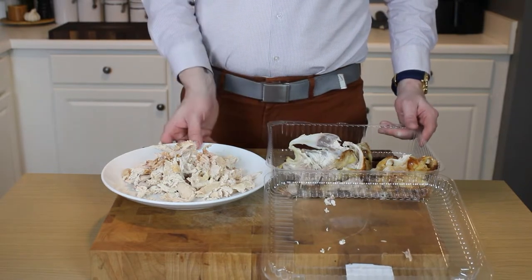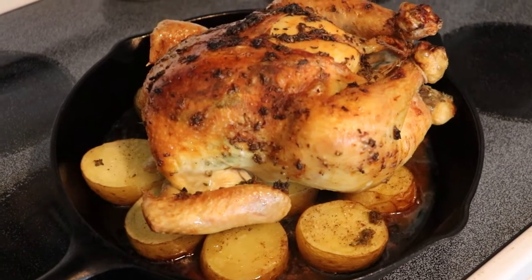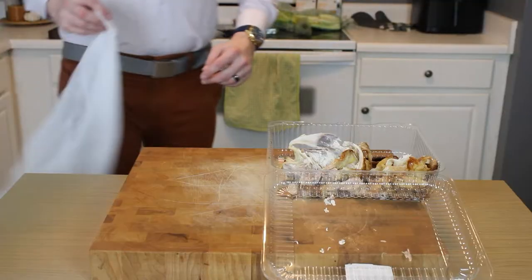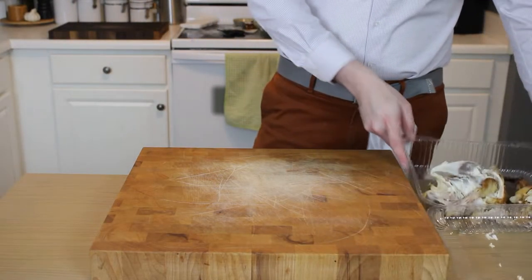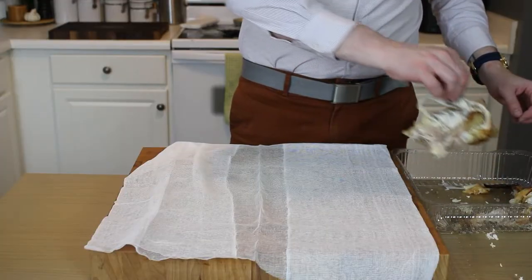We begin with shredded chicken and the leftover bones. I highly recommend you make our cast iron roast chicken from last week's video and then use the leftovers to make this, but if you need to grab a store-bought rotisserie and shred that, that'll work as well. Either way, we're going to use these roasted bones to fortify a store-bought chicken stock.